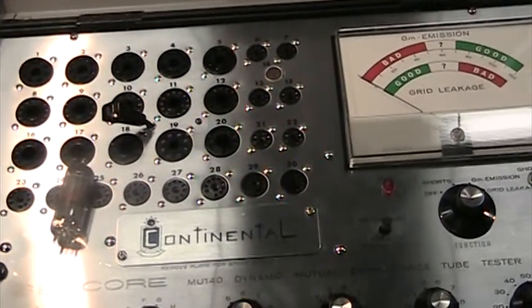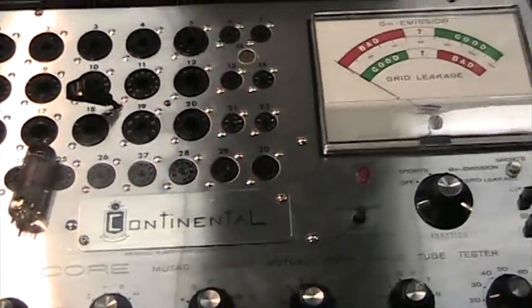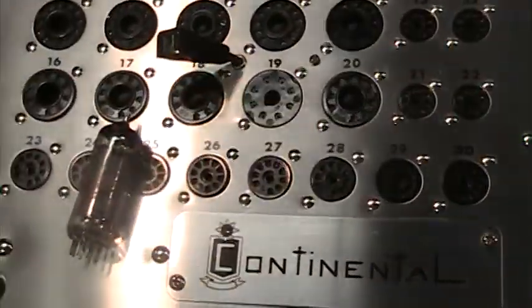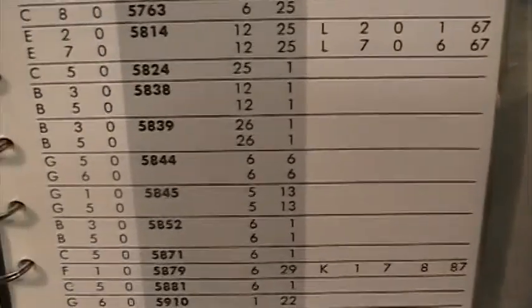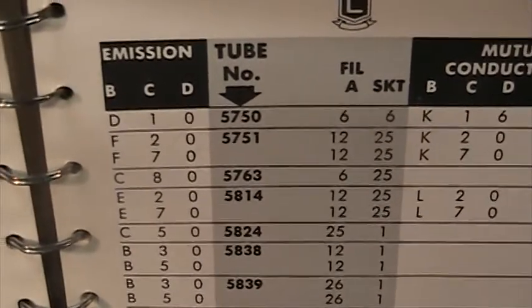Going to do a quick video of the Sencore Continental MU-140 tube tester in action — setting it up and actually testing a tube. This time we picked a 5763 tube just because we had one laying around. Looking over at the chart for the 5763...